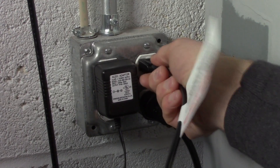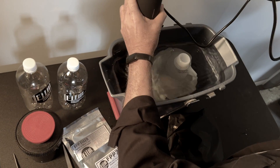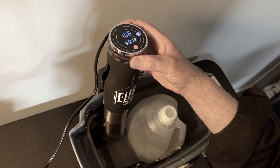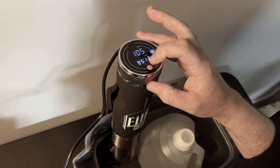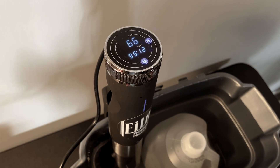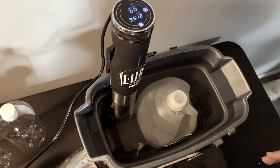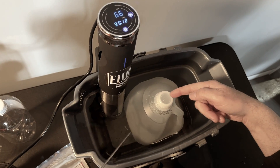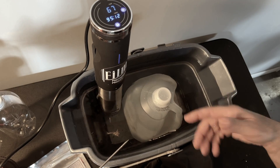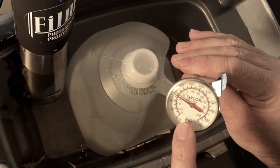You can find one of these in the FPP store, or just go to eBay and look up sous vide heater — S-O-U-S, space, V-I-D-E, heater. I put this in and set it to 105 degrees Fahrenheit. We're currently at 66 degrees. I set it at 105 because even when the water bath reaches 105, the water inside the distilled water container won't immediately be that temperature. You have to give it proper time to heat up, which is why you'll have a handy thermometer.